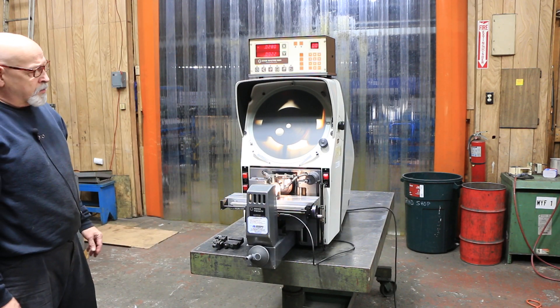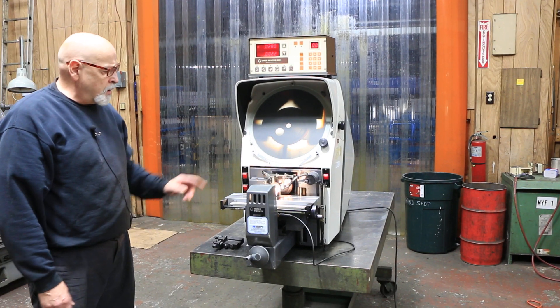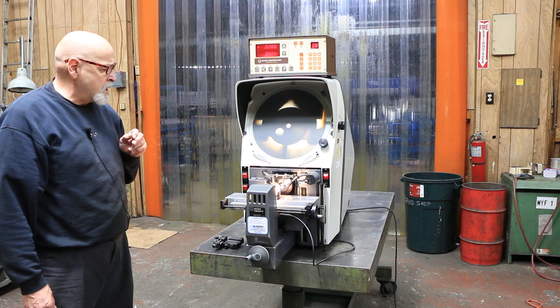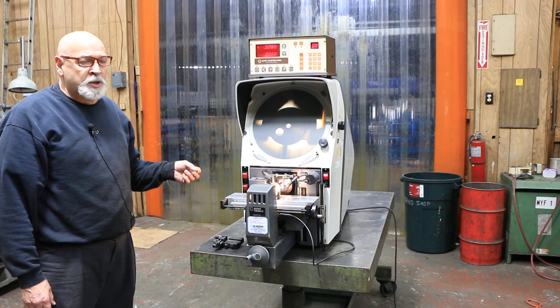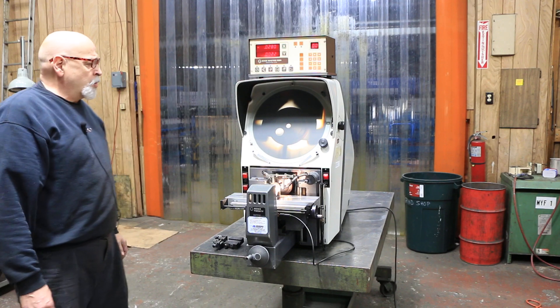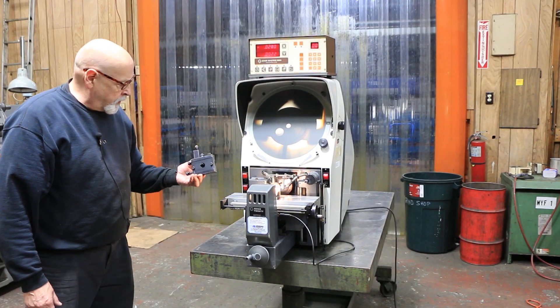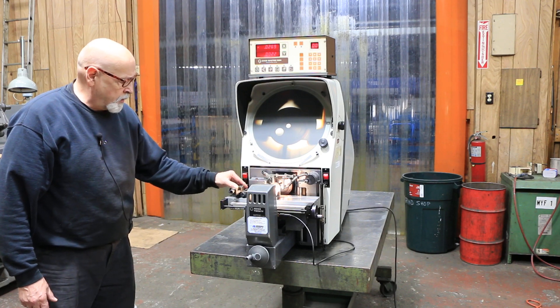That's the GageMaster series 20 optical comparator — a 14-inch screen, a 10x lens. You've got surface illumination and profile, you have the digital readout, and you also have the work holding fixture that mounts up here on your table.